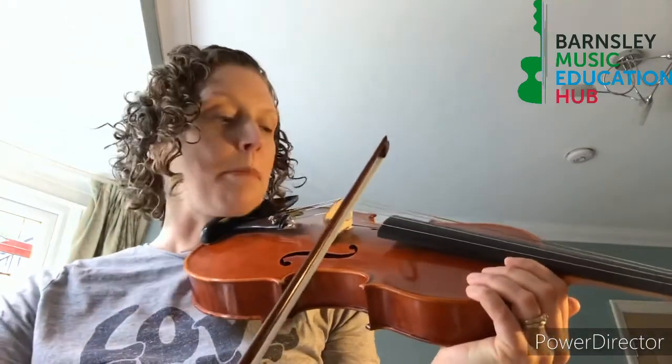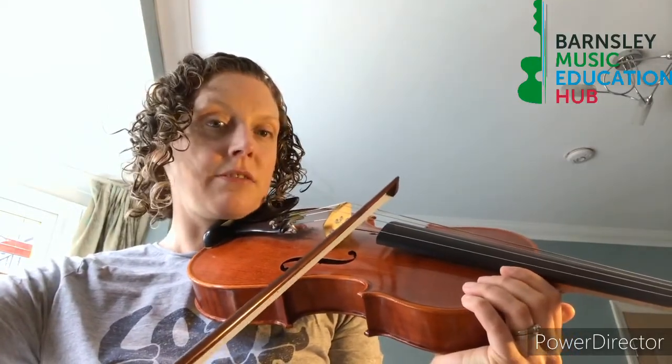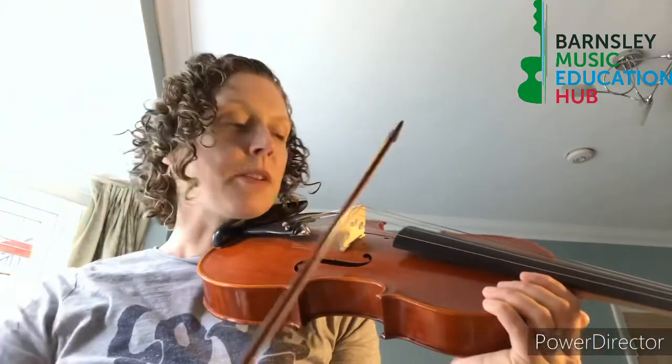You need to practice your up bows. Put your bow right at the tip — I'm here on my G — and you gradually speed up with the bow. Then do a really big takeoff when you get to the bottom.